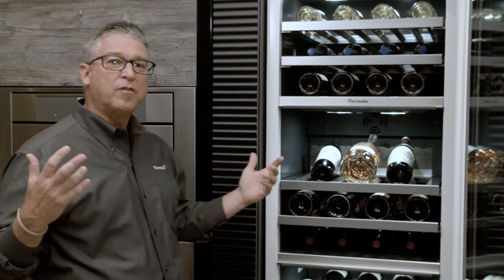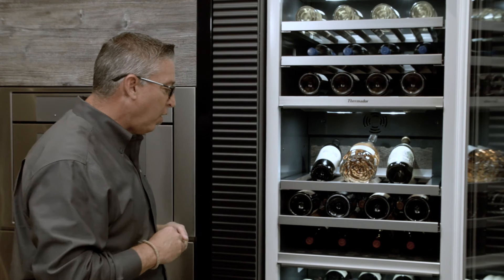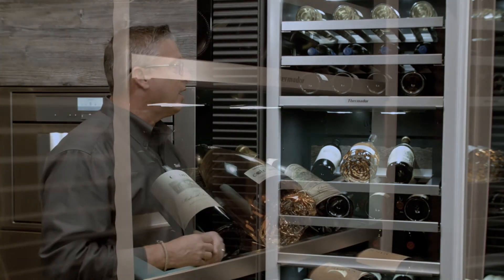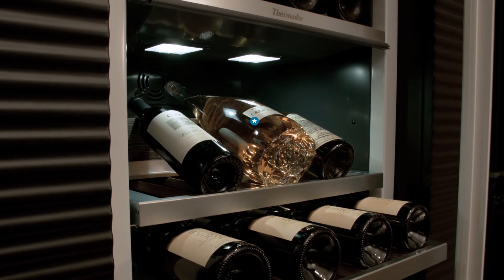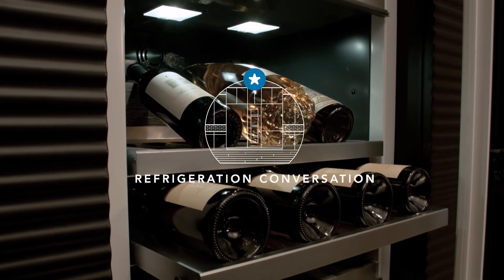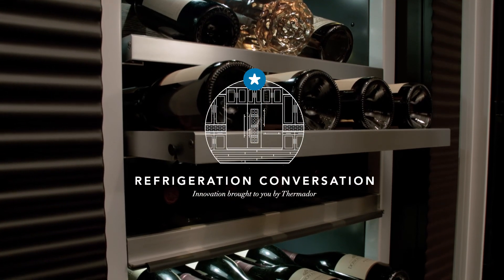You can see all the additional features besides UV glass and humidity control — the real functionality is here. The wine columns are beautiful display pieces that go far beyond just aesthetics. Their functionality makes them an essential addition to every culinary preservation center.